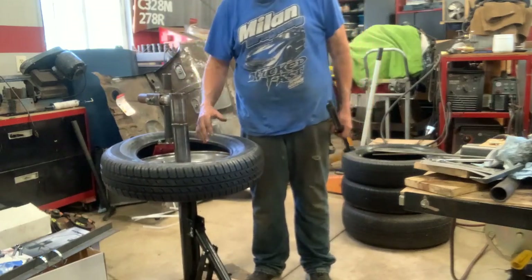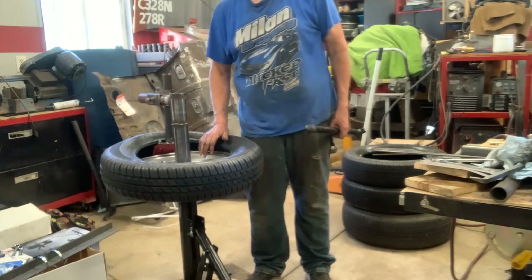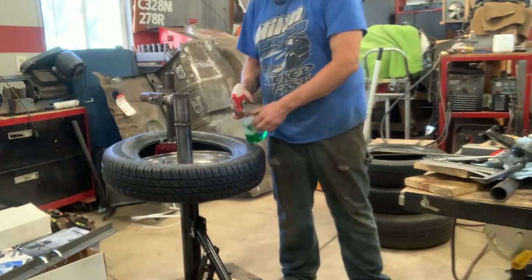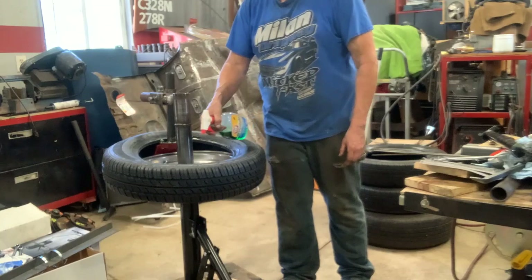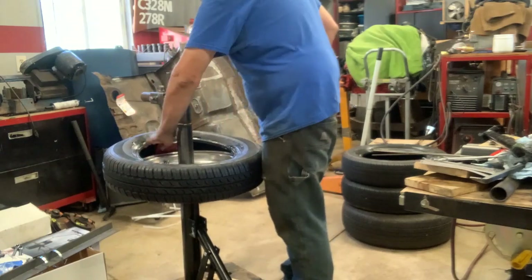The duckbill kept wanting to go under the tire instead of pulling it down. So I just spun it the other way real quick and she took the tire right down. Now I'm going to put a little lube on the top here — just enough to make her slide and seat.